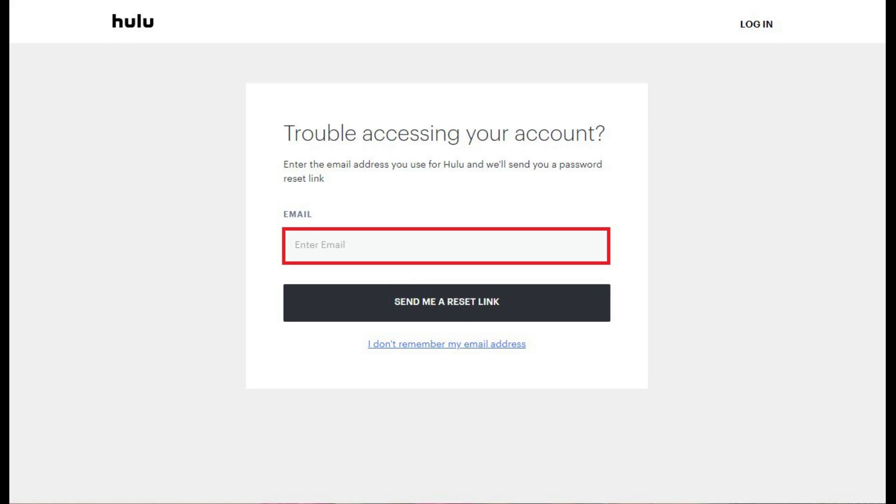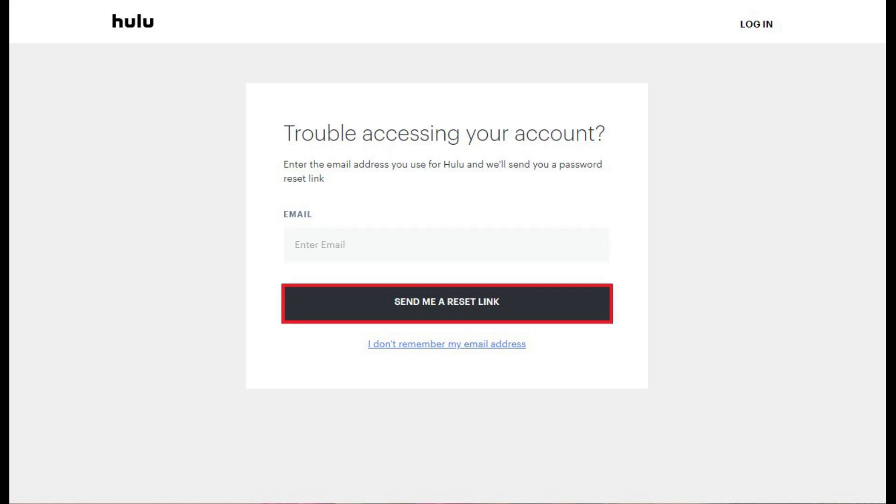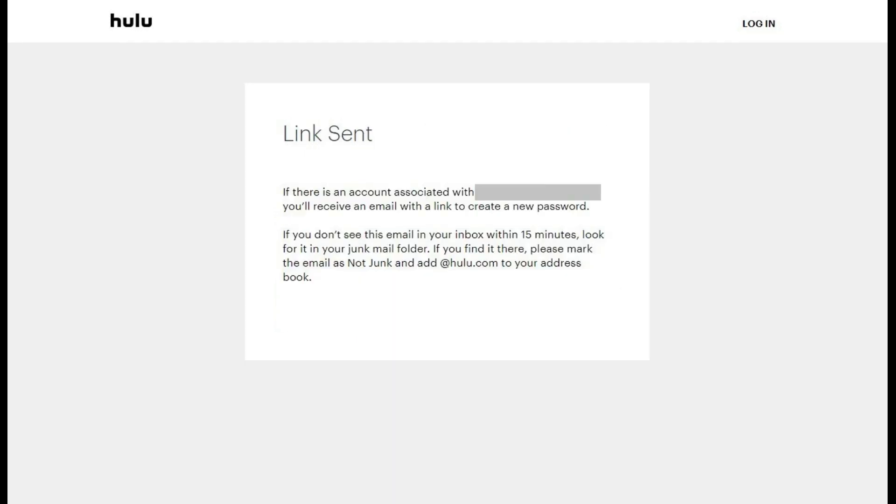Step 2. Enter your email address in the Enter Email field, and then click Send Me a Reset Link. A message appears that says a link has been sent to the email account associated with your Hulu account.